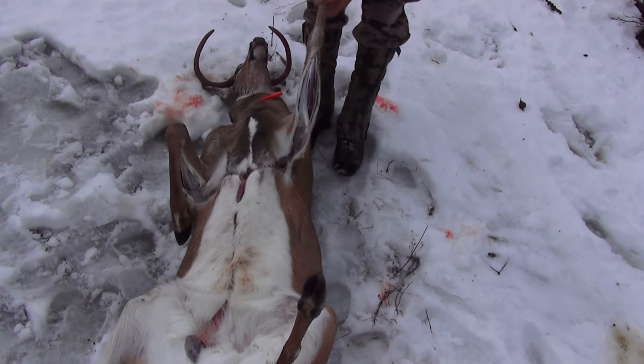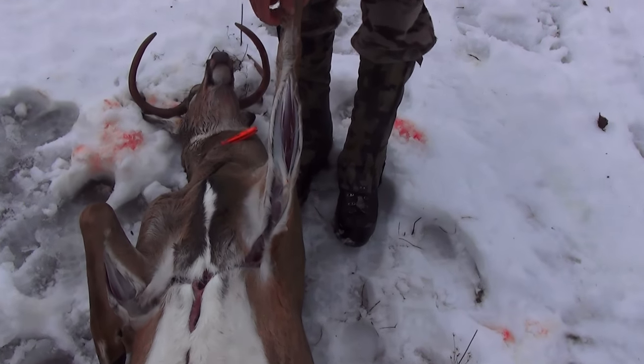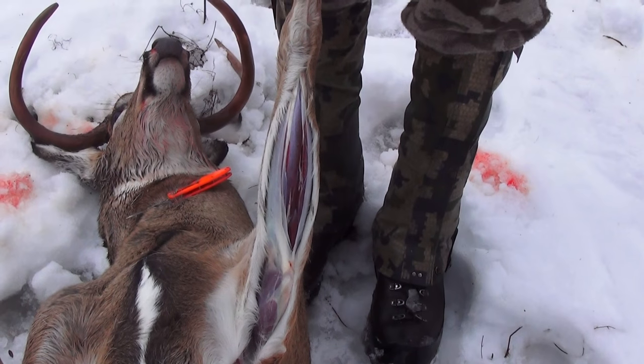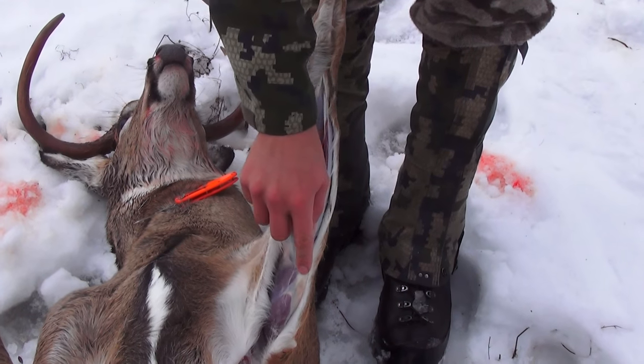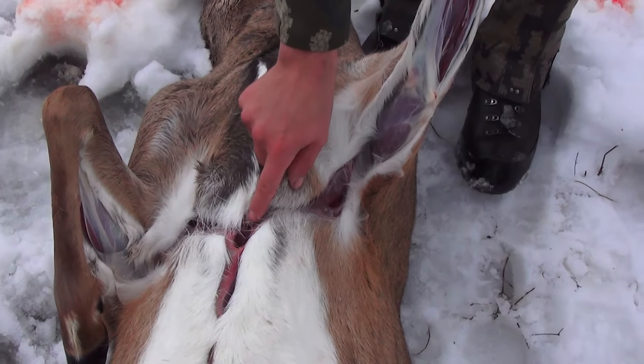I start at the front legs and just pull it straight like this, and make a straight line kind of down that hairline, all the way from up here, straight down to this knuckle, down across, and through the back of the armpit to right there.